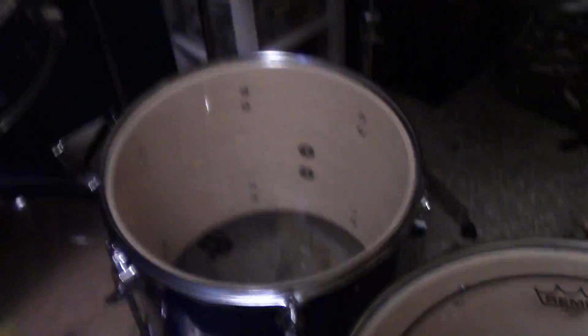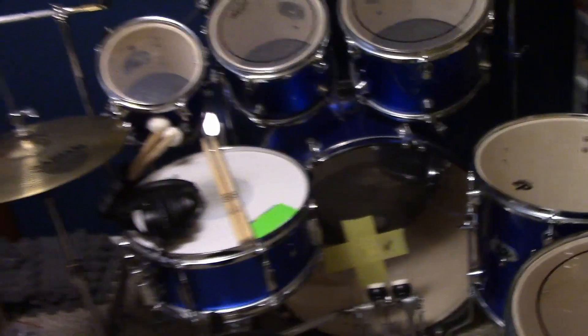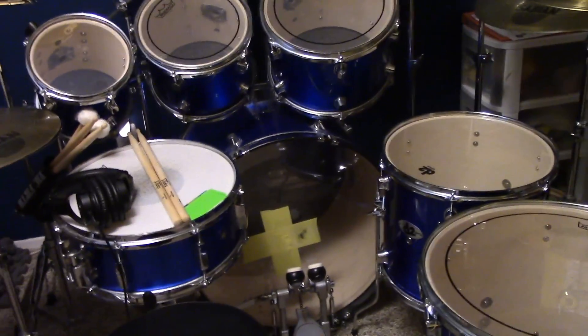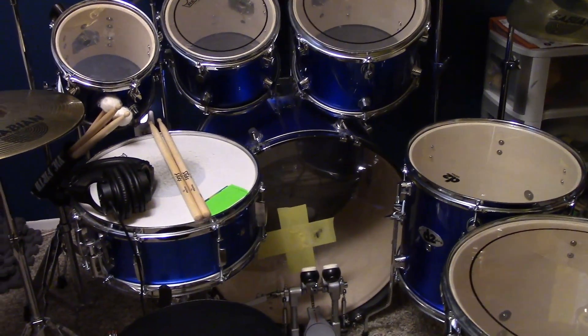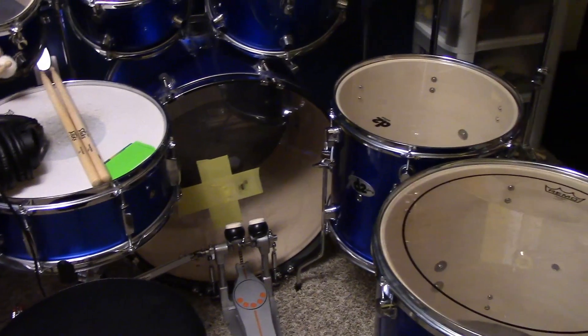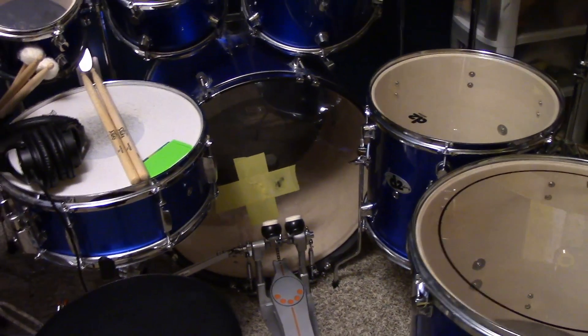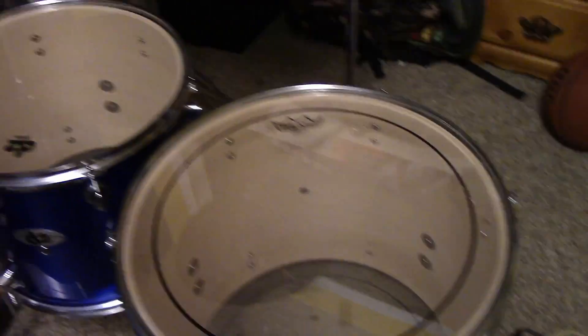I just got an add-on kit from DDrum — those two extra toms — because I used to have a five-piece drum set. What I like about DDrum is you don't have to buy every little thing separately. If you have a five-piece and want to upgrade to a seven-piece, it's only $180, and it was on sale for $140. So your $500 five-piece drum set just became a seven-piece for only $680 total. It's the cheapest seven-piece set I've ever found. You might think cheaper means worse sound, but I think mine sounds pretty good.